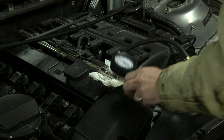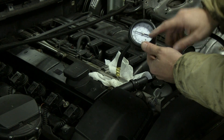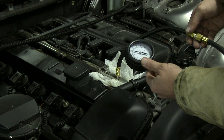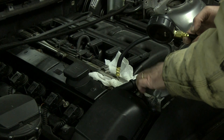We've let the car sit for about 15 to 20 minutes and we can see the fuel pressure is holding at 40 PSI, just under three bars. That's a good thing. Let's move on and go ahead and test the vacuum next.